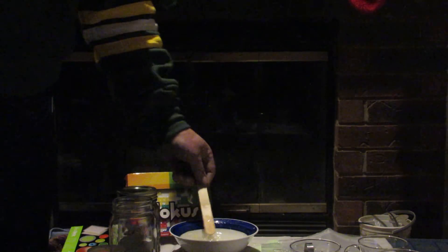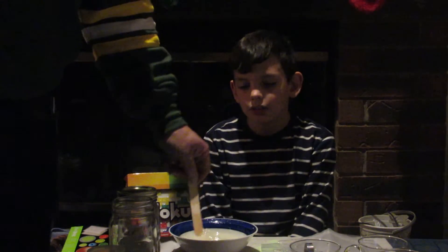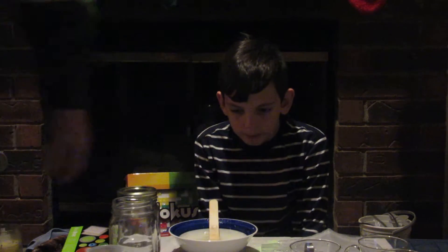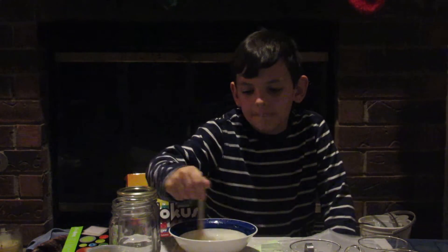I think we just about got it stirred. Squish those clumps against the side of the bowl. It's kind of almost as thick as oatmeal now. Let's get harder and harder — keep testing it.